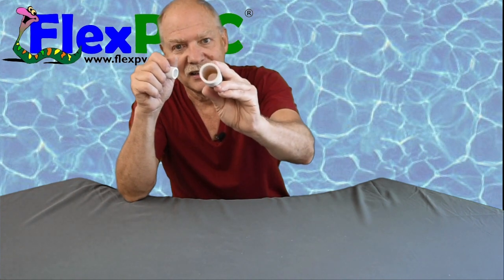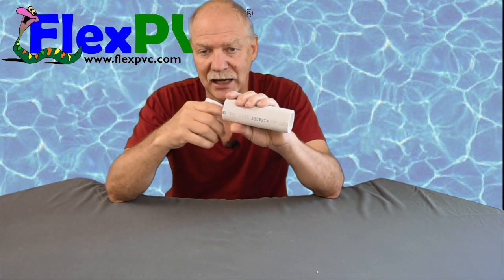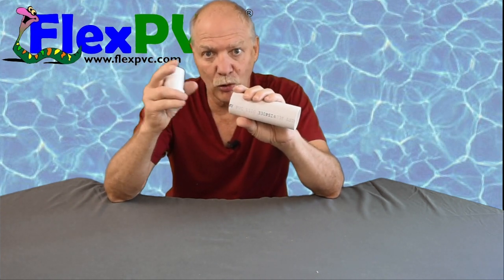I guarantee you cannot tell the thickness has changed, but it has. I hope you found this useful. When we say minimum wall thickness, that means that much or greater — which means the ID can be what's shown in the chart, or less. Thank you for watching. This was Eric at FlexPVC.com.